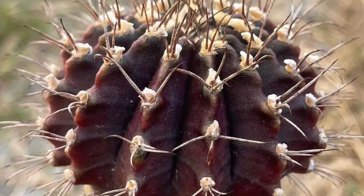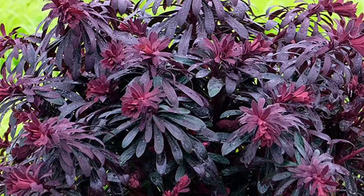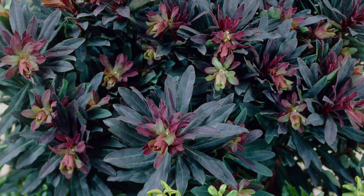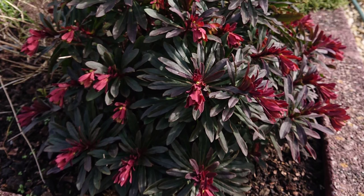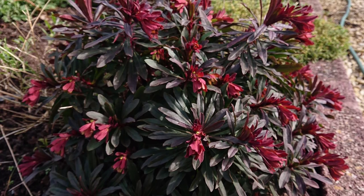Euphorbia amygdaloides purpurea, commonly known as Purple Wood Spurge, is a striking perennial succulent noted for its distinctive purple foliage and unique cup-shaped flower heads. The plant features upright stems adorned with oblong leaves that turn deep purple in the fall. It thrives in well-drained soil and prefers full sun to partial shade, ideal for borders, rock gardens, or container displays. Although it produces yellow-green flowers in spring, it is primarily valued for its eye-catching foliage — be cautious as the milky sap can be irritating to the skin.